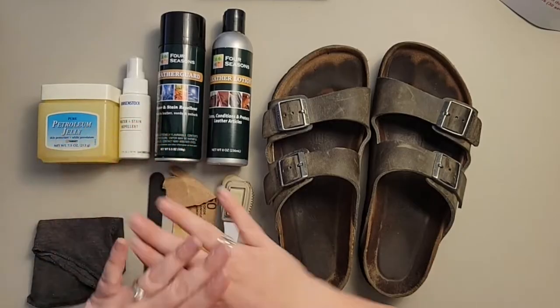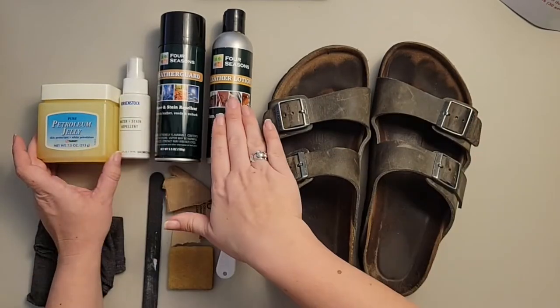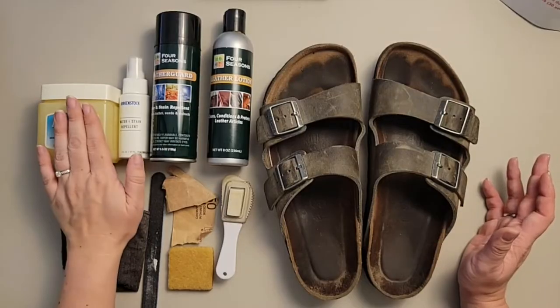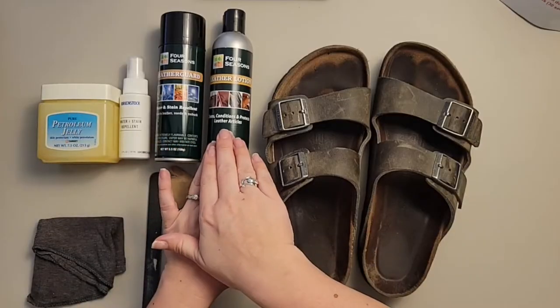Those three items are going to repel water from your leathers. The petroleum jelly and leather lotion, leather conditioner, and leather oil are also going to give you a different finish on your Birkenstocks. The petroleum jelly or Vaseline is going to give you that darker finish. Do not use petroleum jelly or Vaseline more than once a year on your Birkenstocks or leathers. We've been cleaning and restoring Birkenstocks for over 25 years and this has been one of our go-to items — use it in moderation.